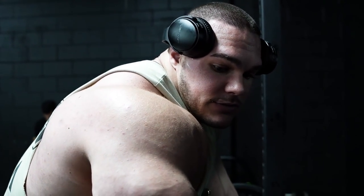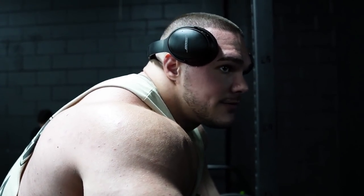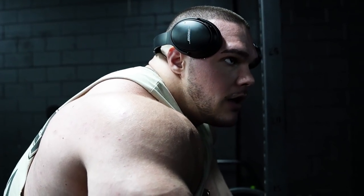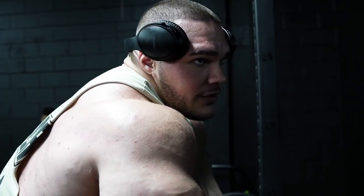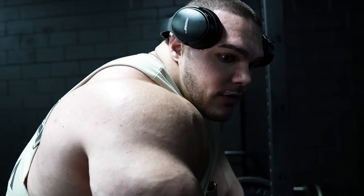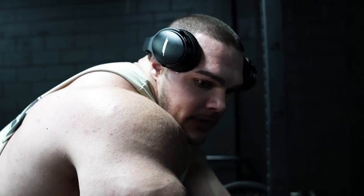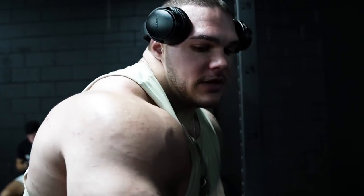That's pretty much how you do a barbell row. You can come up a little more upright — it's going to target different areas, but you're still going to hit the back. Stand up more straight, you'll hit more upper back and traps. Stand more 90 degrees, you'll hit more overall back. I like to be as bent over as I possibly can and really arch and squeeze the back.